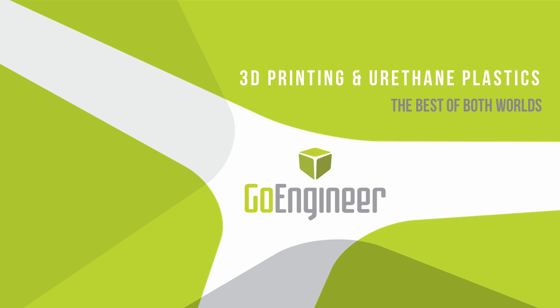Hello and welcome to today's webinar. My name is Tyler Reed. I'm the Manufacturing Applications Manager here at GoEngineer. Today's topic is 3D printing and urethane plastics — the best of both worlds.